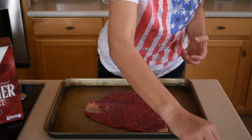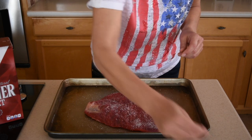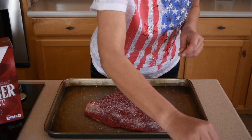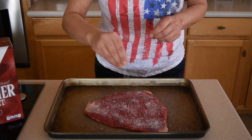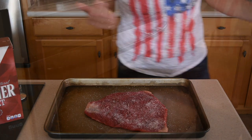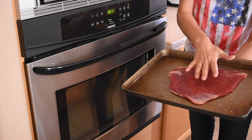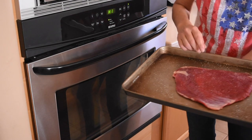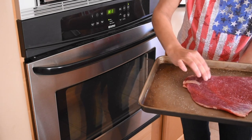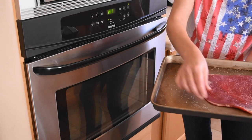Now we're going to season the top side of the steak. The flank steak is not as chewy as dry-aged cuts, but if not cooked properly it could be quite chewy. I flipped the flank steak over because I want to cook the bottom side first. This is a thinner cut — you can find flank steaks that are twice as thick as this one.